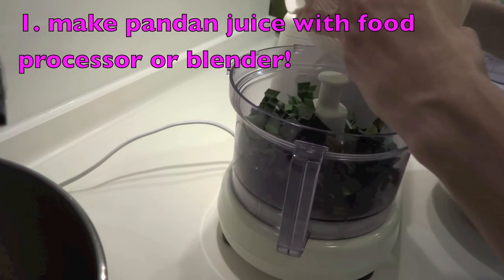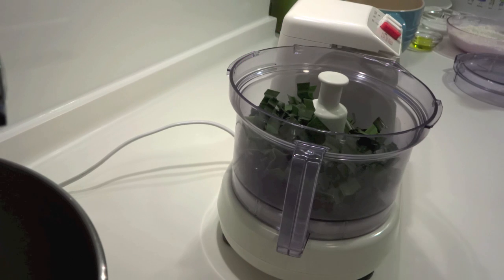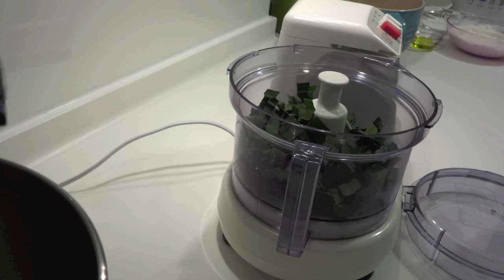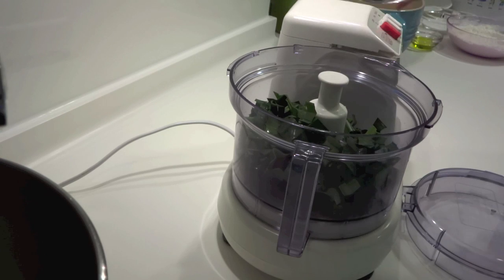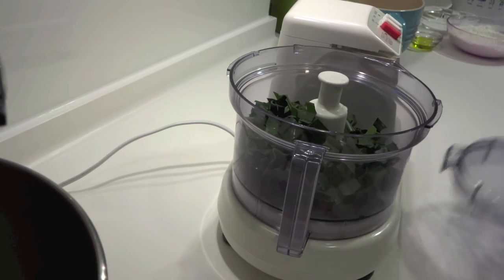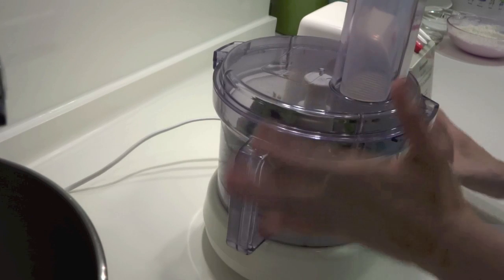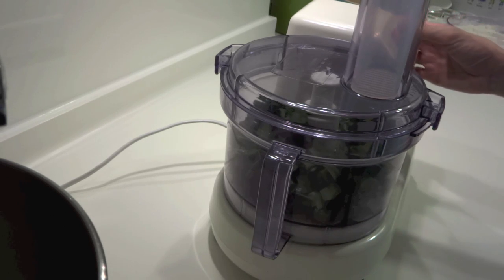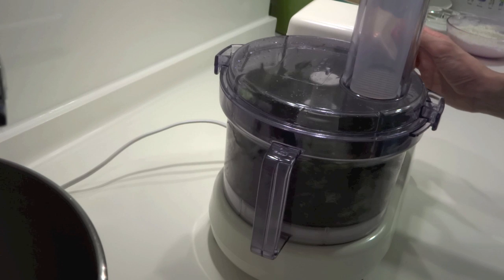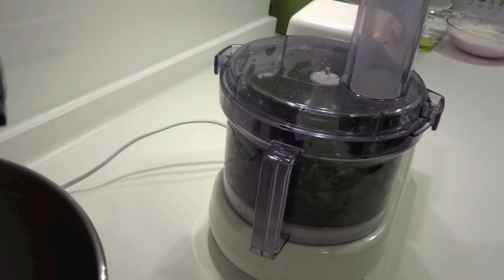Put the chopped pandan leaves into a food processor. If you don't have one, you can use a blender or any other method to extract the juice. Add two tablespoons of water because pandan leaves are quite dry and don't give much juice on their own. We only need two tablespoons of pandan juice — any more and your cake will be too wet.